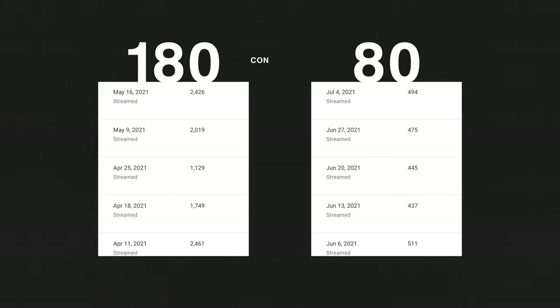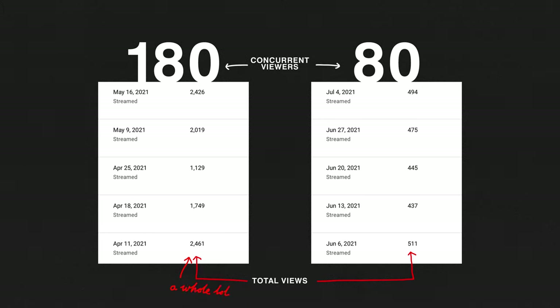Since our church has opened back up, our concurrent views on YouTube has dropped from about 180 to 80, and YouTube has stopped promoting our stream. We now get much more predictable views every single week — around 350 to 400, never spiking into the thousands. Somewhere between 80 and 180 concurrent viewers, there must be a point where YouTube decides it cares and starts to promote your stream as a recommended video. What's also interesting is that where our concurrent views has dropped by 100, around 325 people have actually returned to our church at 10am on a Sunday morning — hopefully giving a good ballpark for what a concurrent viewer represents: perhaps two to three people watching per device connected.